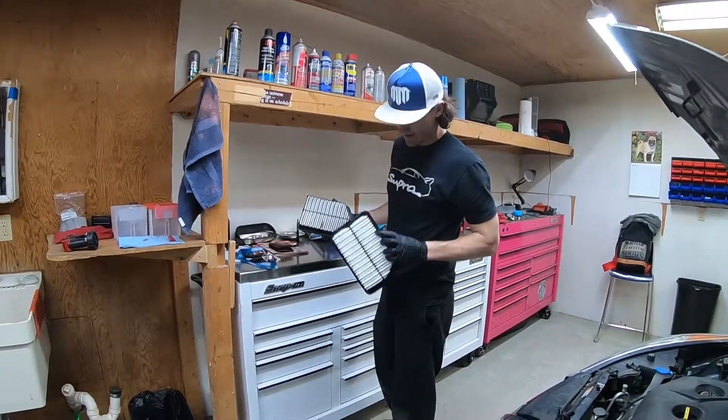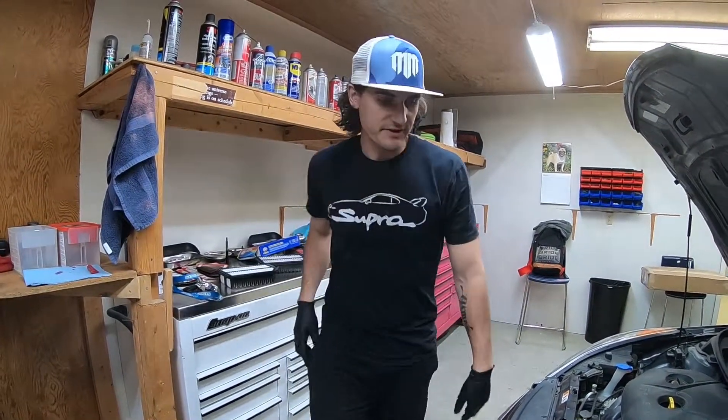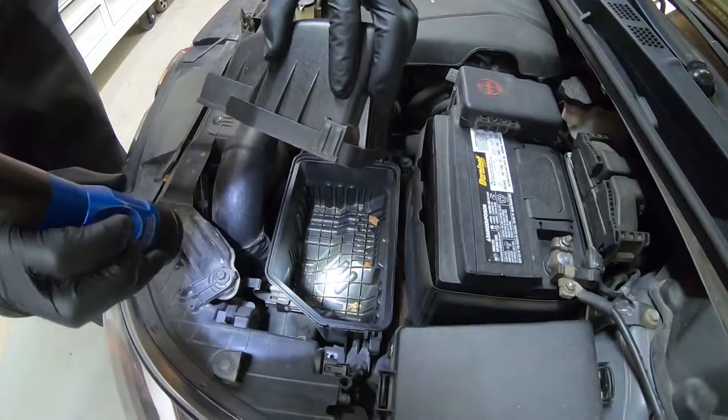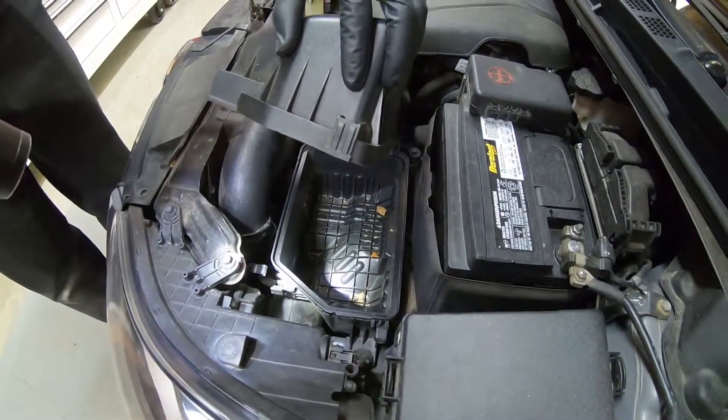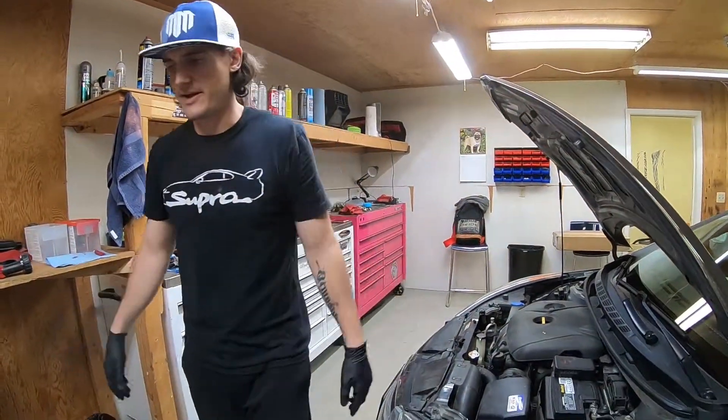Here's the new clean one. We can go back in right away, but as you guys can see, there's a bunch of leaves and stuff in there. So what I'm going to do is just use my vacuum and vacuum out all that stuff. It's not a bad idea to do.